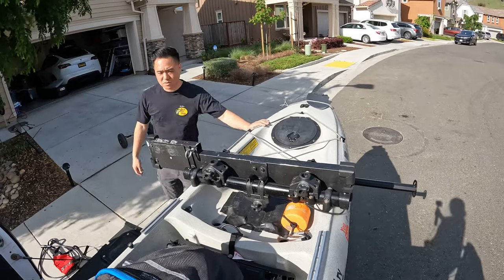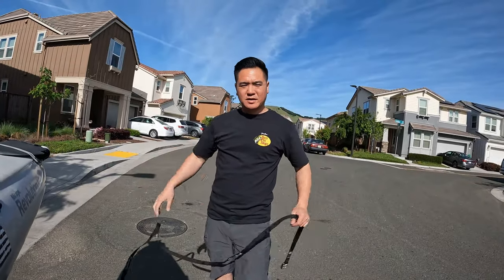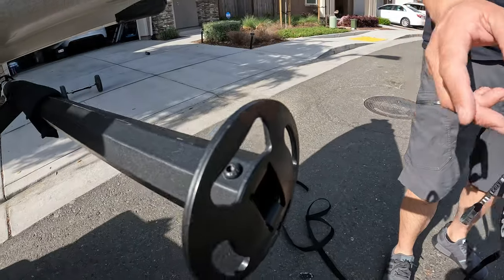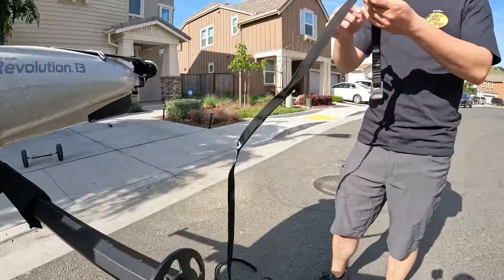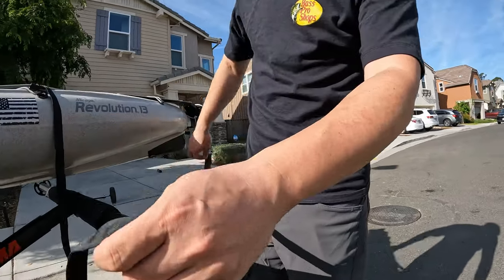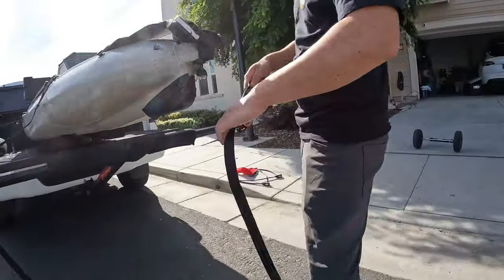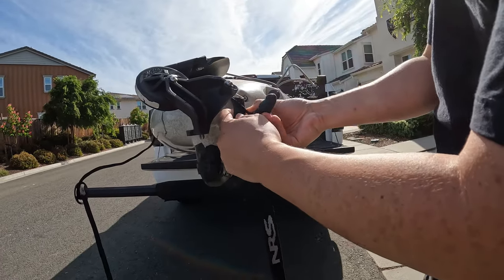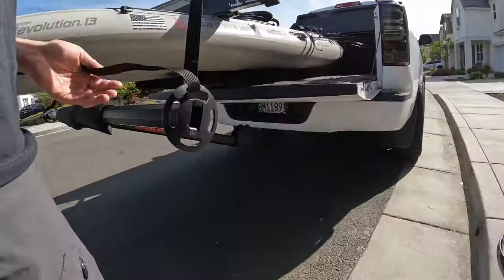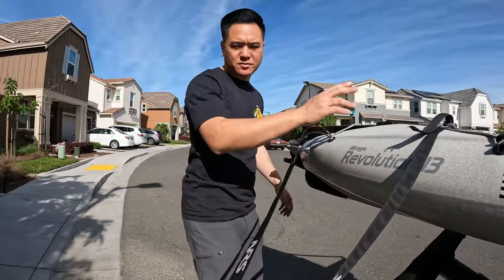If you want to be even more secure, you can run another one in the back. Another great thing about this Yakima bed extender is that there are strapping and tie-down points right here — four different areas where you can tie down, which really comes in handy. Usually I run it through the top one, then through the handle strap, then through the top one on the other side and cinch it down.